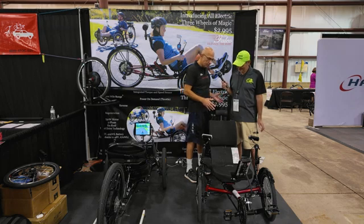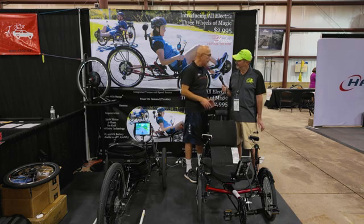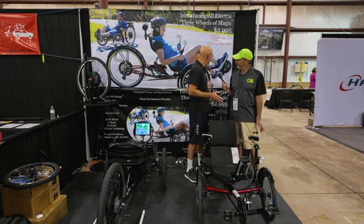We have an adjustable seat, great components on the trike, on the front wheels, on the front boom, on the rear. It's just an extraordinary value, and we are selling it retail at $2,995, as you can see.